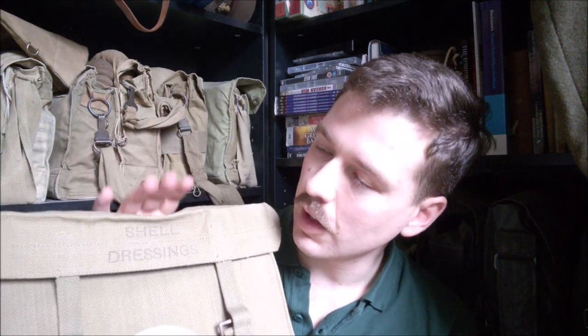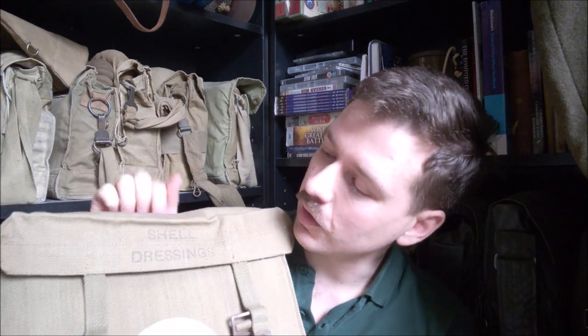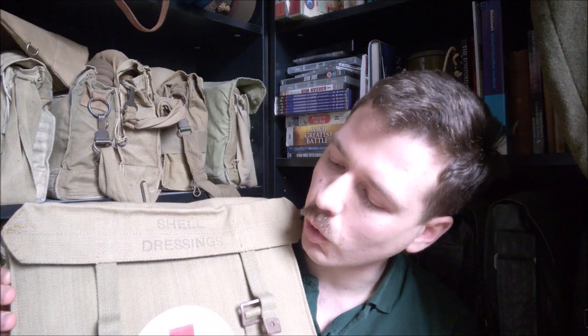Originally intended just for carrying shell dressings, not just manufactured in this webbing form but also manufactured early war in canvas and leather, as the First World War examples were. There's an interesting forum post on War Relics showing a collection of all sorts of different manufacturers — some in canvas and leather, some in webbing. There are 1939-dated examples of these, so these were around early Second World War.